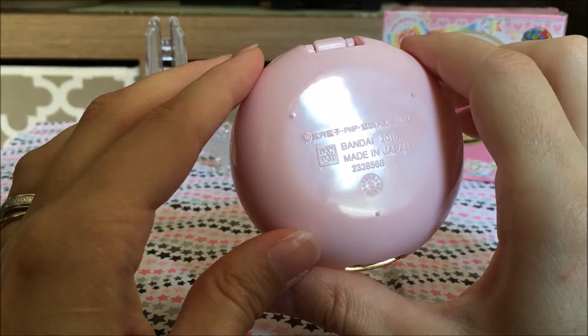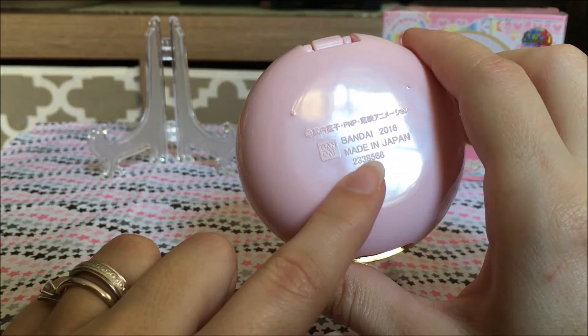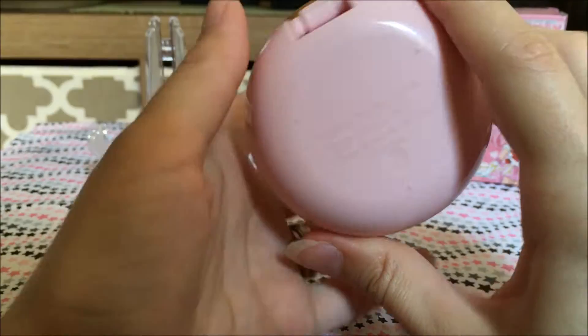It does say Bandai 2016, made in Japan on the back. Now some of these have been made in China and others have been made in Japan, so it's really interesting how that is. But it does have the Bandai logo there.